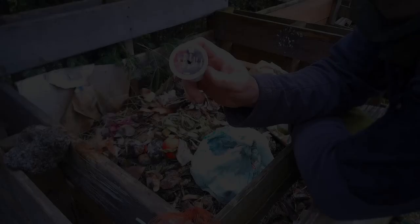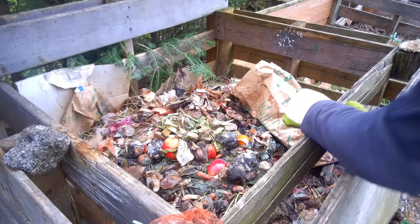What I'm going to do now is start to turn all this lot into the second bin and let the composting process carry on. That's my composting process.